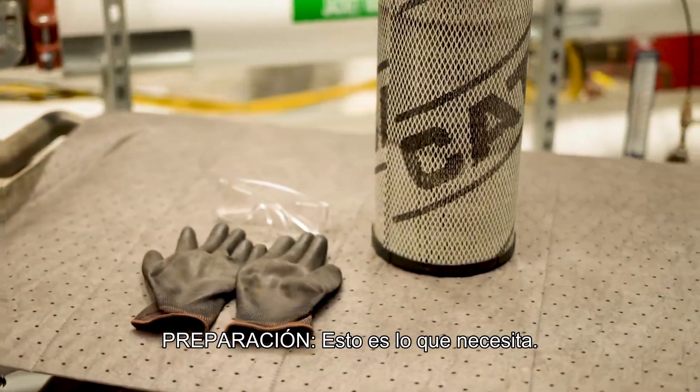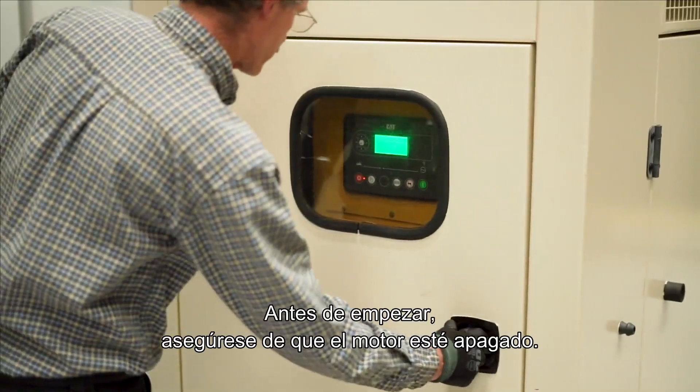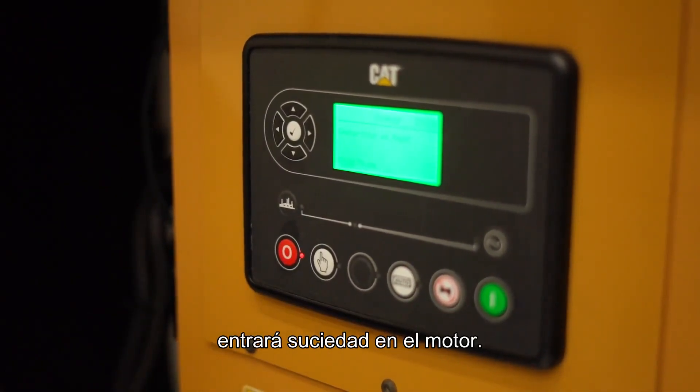Prep. Here's what you need: a new air cleaner element and proper PPE. Before beginning, ensure the engine is not running. Servicing the air cleaner element while the engine is running will allow dirt to enter the engine.